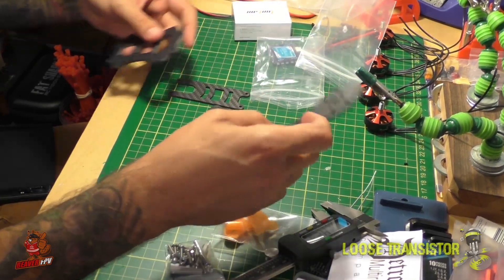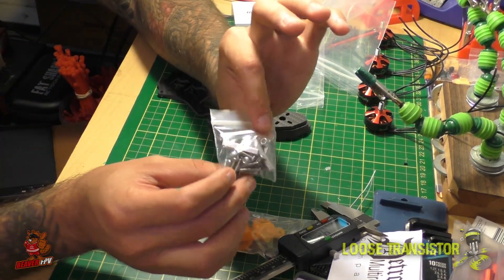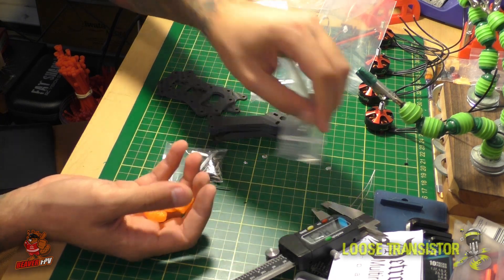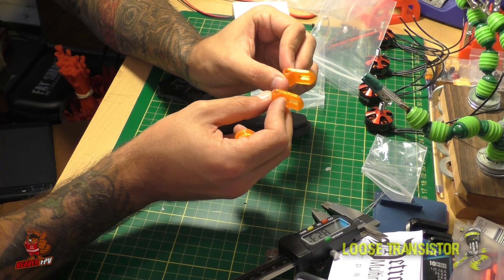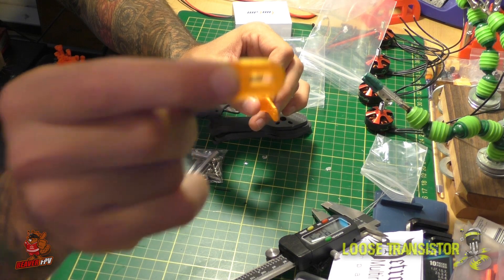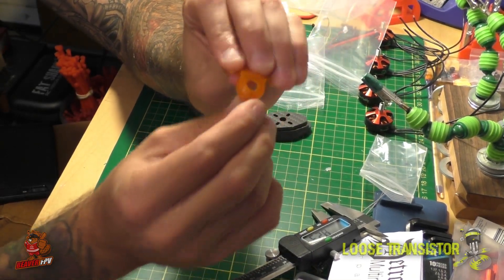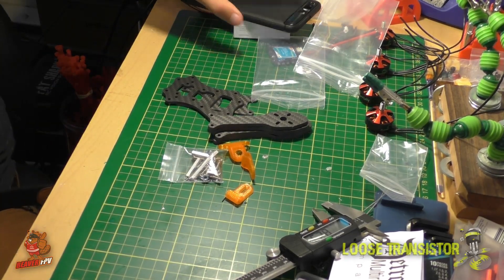You get four arms and all your hardware in a nice little baggie, plus some cool 3D-printed parts that make for a very light setup. Two little tabs hold your camera — you put them on the standoffs and screw the camera in through a slot on the side. There's also a rear piece for routing your antenna, made of TPU so it's flexible and won't break the antenna.